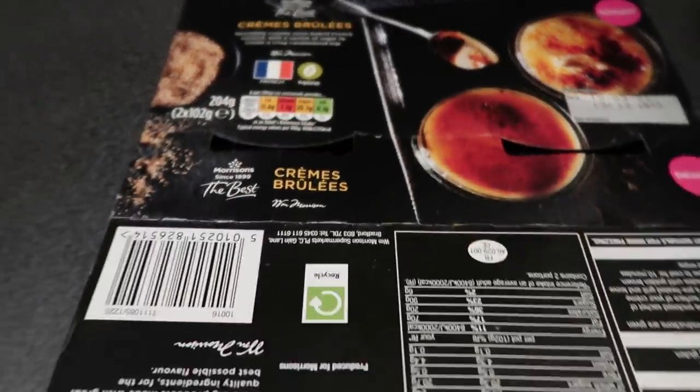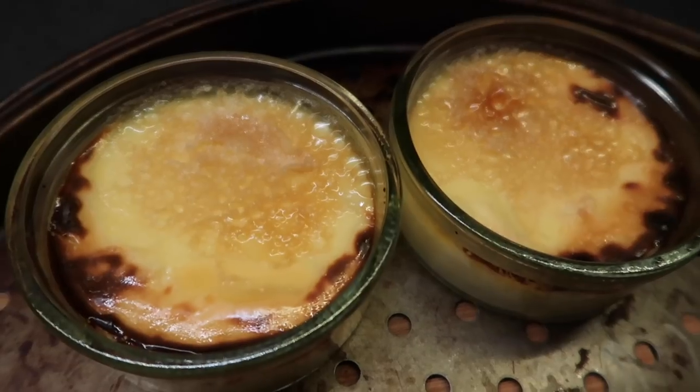Crème brûlée — stick these under the grill. Under they go. Man, they're looking good. Good morning and welcome to Monday. Glenn's got a funeral to do today. I'm going to go with him — well, not with him, but I'm going to sit in the car, because afterwards we're going to go to the office.